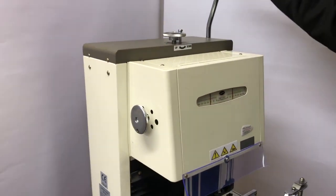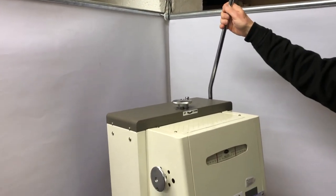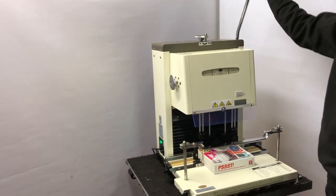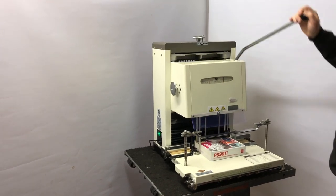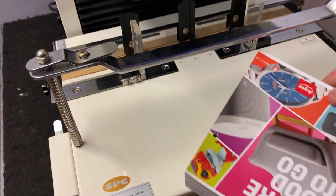One good feature of the SPC single spindle or twin spindle paper drills is that in the rest position, as it is now, you can hear it doesn't run — it only runs when you bring the handle down. All the way down, then straight up — in this case to drill two holes.